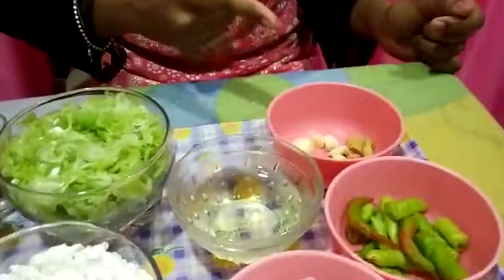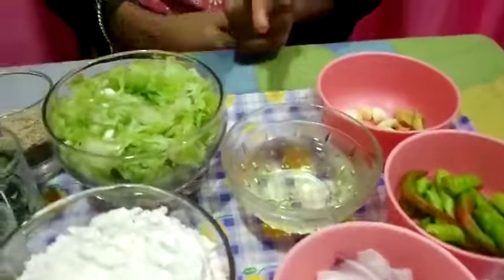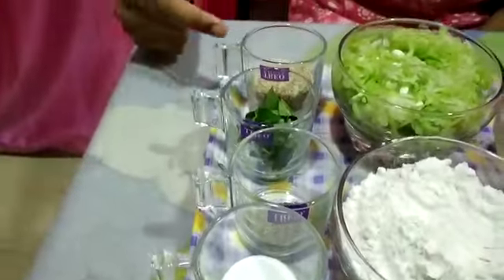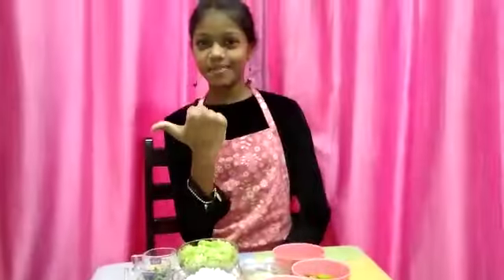The ingredients which we need are: Bottle Gourd, rice flour, ginger, garlic, green chilli, onion, oil, cumin seeds, sesame seeds, curry leaves and salt. Now let us look at the process.